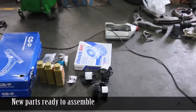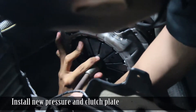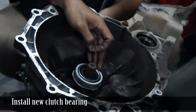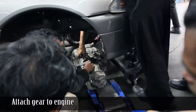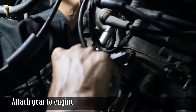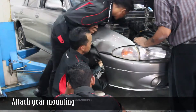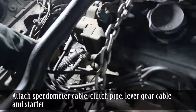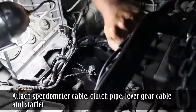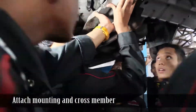New parts are ready to assemble. Install new pressure plate and clutch plate, install new clutch bearing, attach gear to engine. Attach gear mounting, attach speedometer cable, clutch pipe, lever, gear cable, and starter. Attach mounting and cross member.